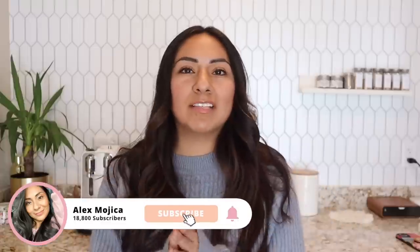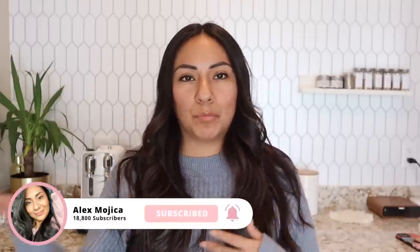Hey guys, welcome back to my channel. Today's video is about the Creatista Plus. I've gotten so many questions about whether I like it. I did the unboxing video August 31st, so it's been a few months. I typically don't like to review items immediately — I took four months to really get my thoughts together on whether I like the machine.